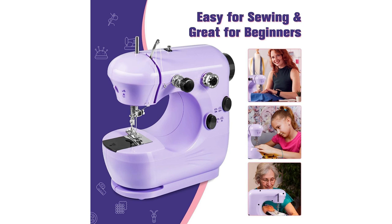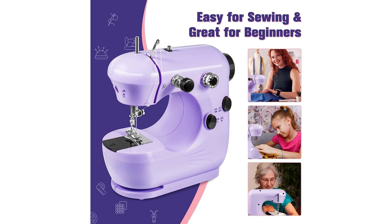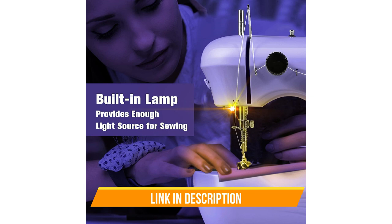Plus, it's environmentally friendly, ensuring safety for young sewers. The mini sewing machine's compact size means it won't clutter your space, and its lightweight nature makes it highly portable. You can easily carry it in a travel bag, enabling you to meet your basic sewing needs wherever you go. In summary, the Oblico Portable Mini Sewing Machine is an ideal gift for anyone, from beginners to seasoned sewers. Its user-friendly features, built-in lamp, and compact design make it a valuable addition to any household.